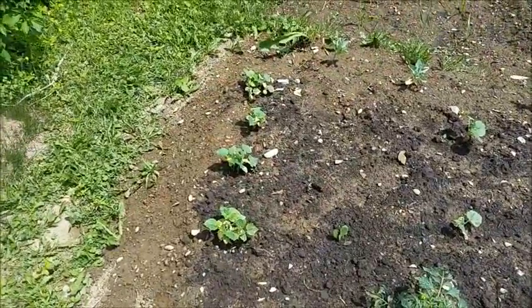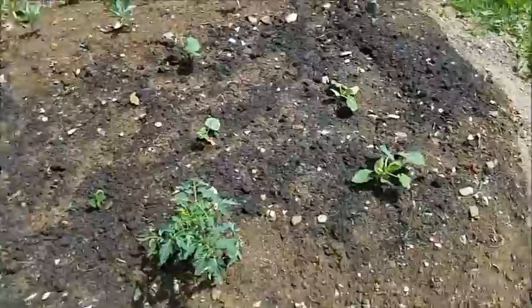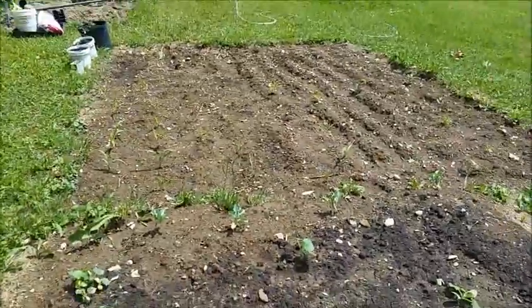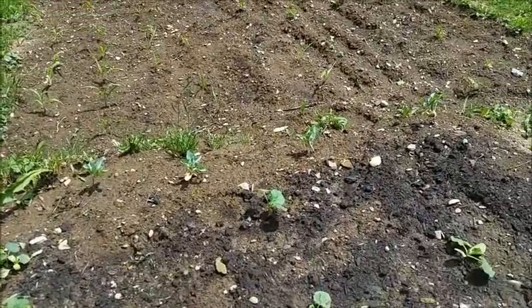Everything's looking pretty good. Those cucumber plants have been pretty resilient — they're still holding up. The squash, the pumpkins, that tomato plant was just planted a few days ago. There's four of the six cauliflower plants doing well.